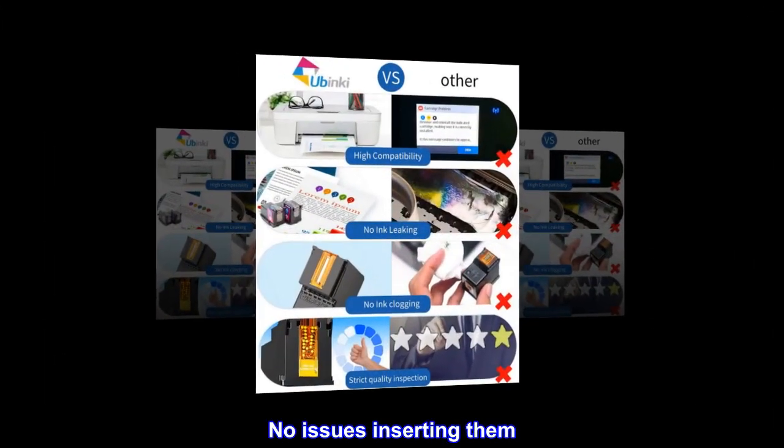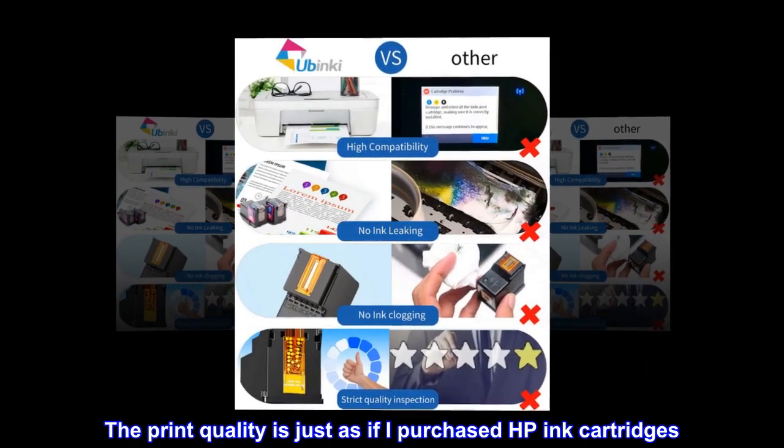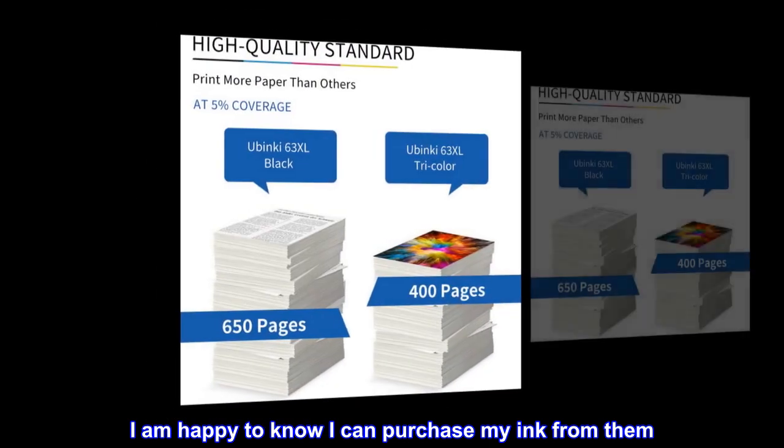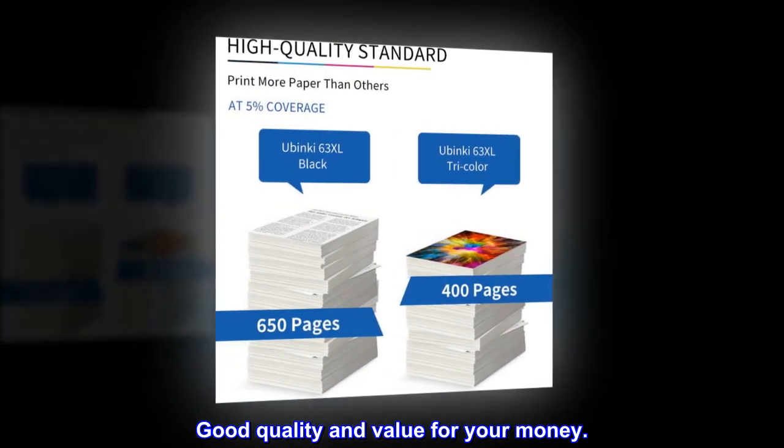No issues inserting them. The print quality is just as if I purchased HP ink cartridges. I am happy to know I can purchase my ink from them. Good quality and value for your money.